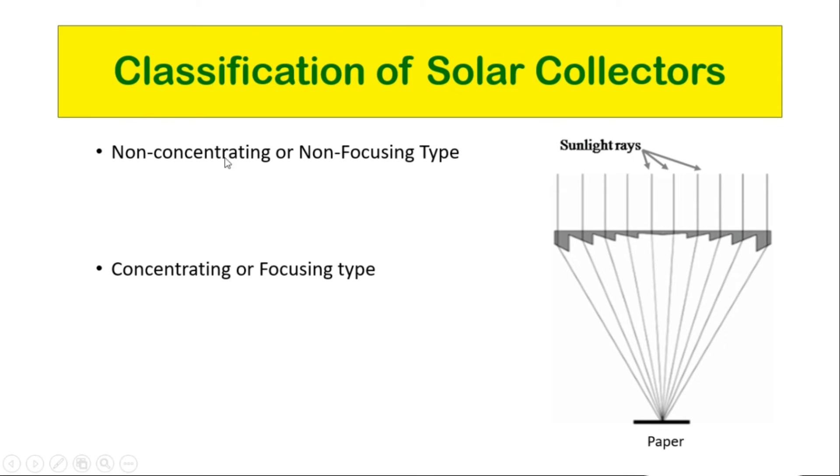For the non-concentrating and non-focusing type, the sun rays reflect over the entire surface of the collector and not only a single point. An example of this type is flat plate collectors. For the concentrating or focusing type, a focusing device is present. Line and point collectors are two types of focusing or concentrating type collectors.